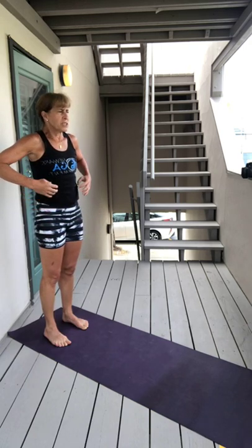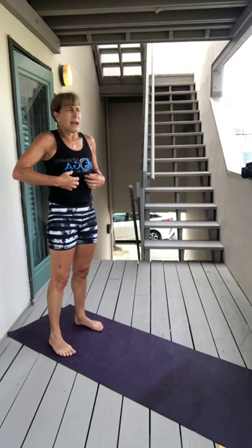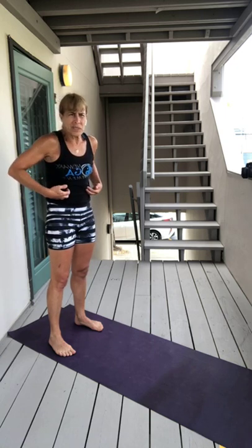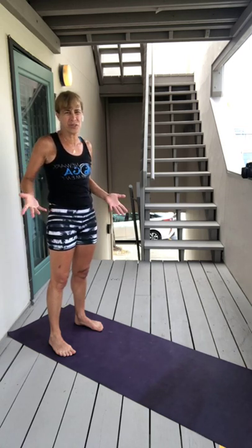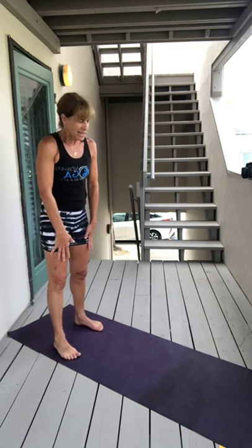Moving on to uddiyana breathing, which we don't do that often. I always say I kind of remember when I was this kid — I was a tomboy and I would always hold my belly in and I would see my ribs sticking out. I'd have this like hollow hole.